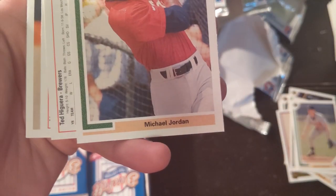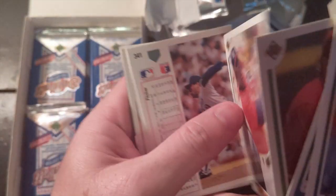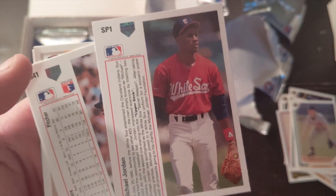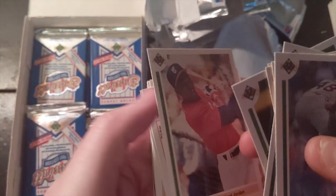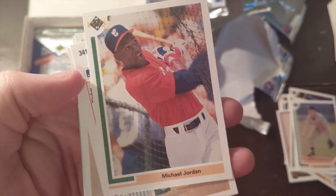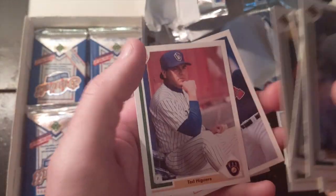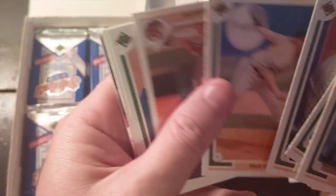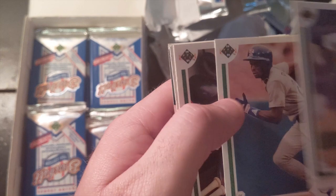And look at this — Michael Jordan! That's right. This is a short print card. It's not worth a ton, but WGN and TBS were the two big channels that we got, and so I was a big Chicago Bulls fan. I followed the Bulls and I followed the Braves — number 23 on both teams: Dave Justice and Michael Jordan.